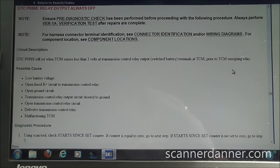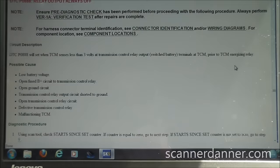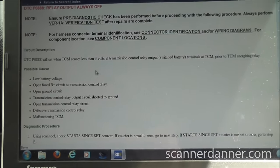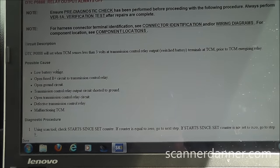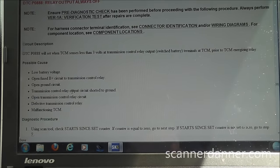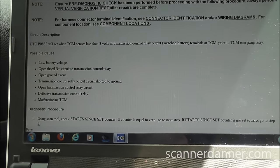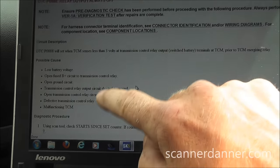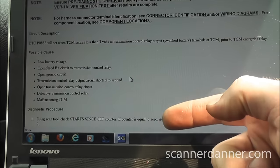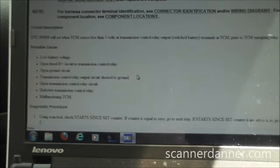We use this flow chart as a guide to what our possible causes are. We have wiring issues, low battery voltage, battery positive open, ground issues, transmission control relay output short to ground, open transmission control relay circuit, defective relay, and malfunctioning TCM. It's a relay circuit, computer-controlled — the best thing for us to do is not follow this flow chart but use techniques we've learned. Let's get a diagram and check it.